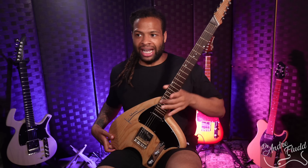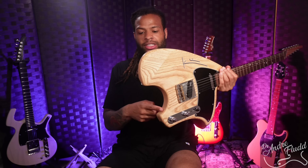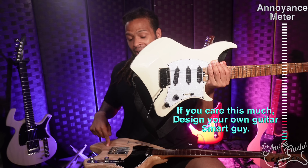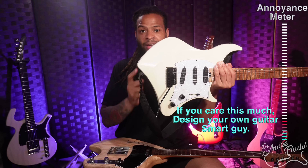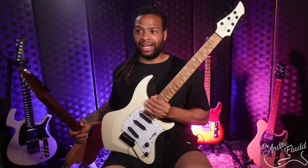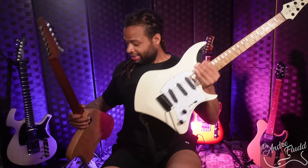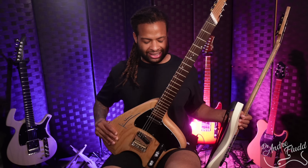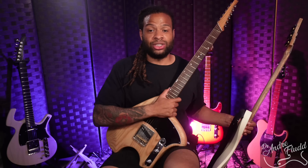I would have liked the rear of this guitar to be cut out even more, similar to my Abasi Concepts guitar. That guitar has a cutout aggressive enough to sit perfectly on your right leg in the classical position. The Steli's cutout is less aggressive and more of a circle shape, so it doesn't fit as perfectly into your thigh. That said, we're being very nitpicky — it's still plenty comfortable, and this guitar was really designed to be played on the right leg anyway.